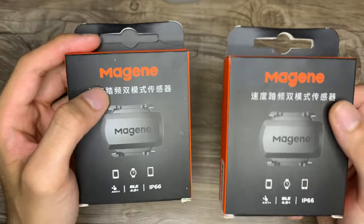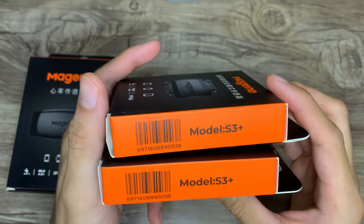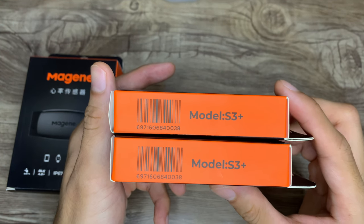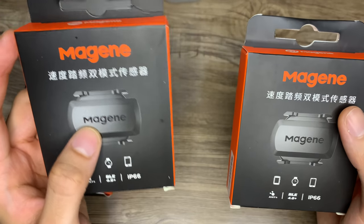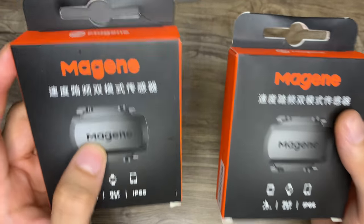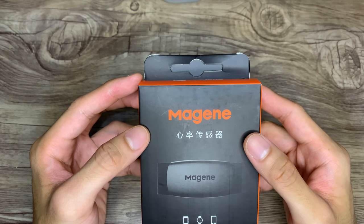These two are the same model — the Majin S3 speed and cadence sensors. They can act as both a speed or cadence sensor depending on what you set it to. I got both for only 1132 pesos. Now let's take a look at the Majin H64 heart rate monitor first.